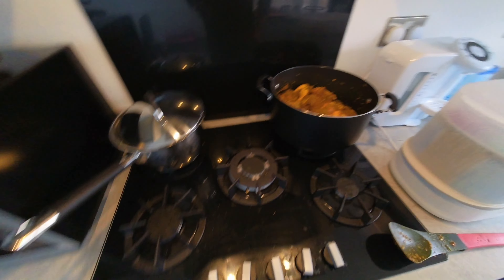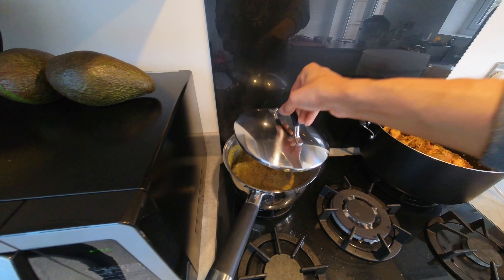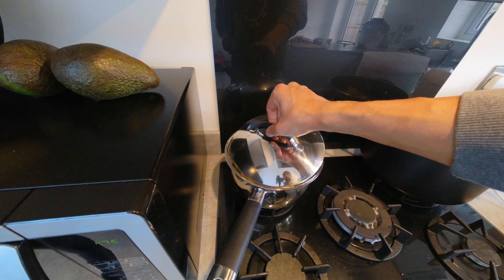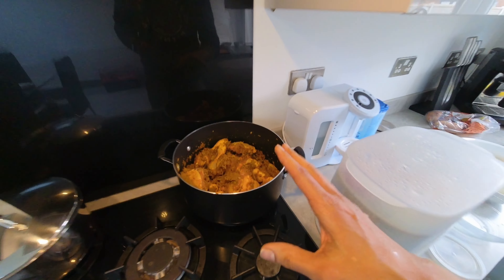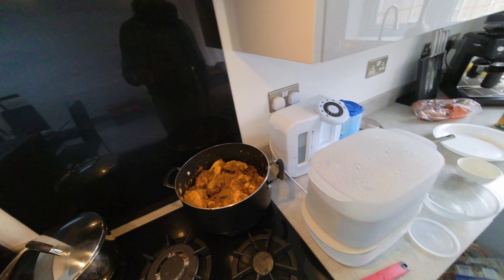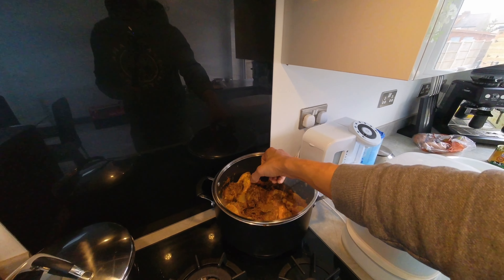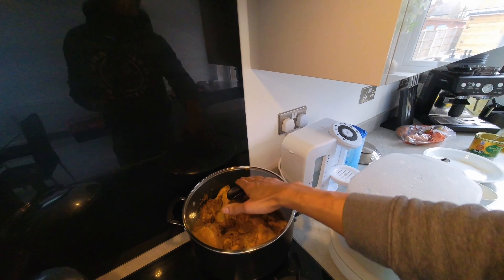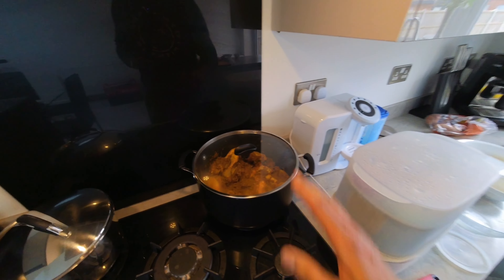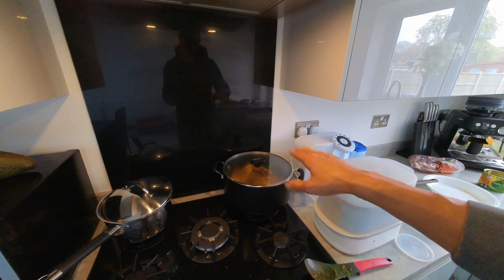I've separated some base out for the lamb chops, which I pre-marinated last night in a bit of yogurt and some of that spice mix. The main pot is on a very low flame on a simmer. I've made sure everything's coated in the spice, popped the lid on, and I'll keep checking and stirring to make sure nothing sticks.